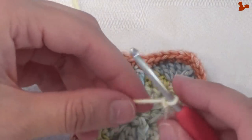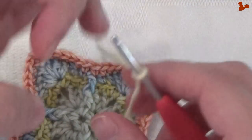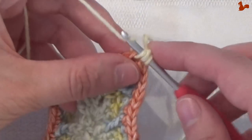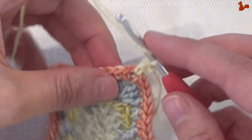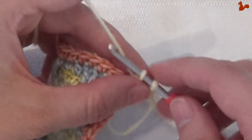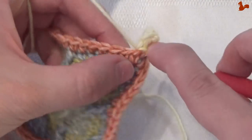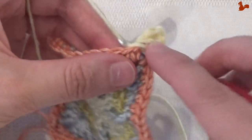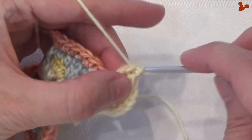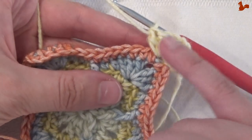Round 6 — new colour yarn on my hook. We're going to start in any chain-2 corner space with a standing double crochet, followed by 2 more doubles — 3 doubles total — chain 2, and 3 more doubles. So 3 doubles, chain 2, 3 doubles in the same stitch. This is your new corner.